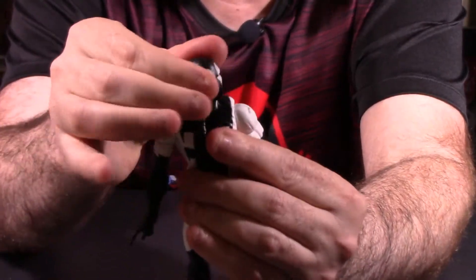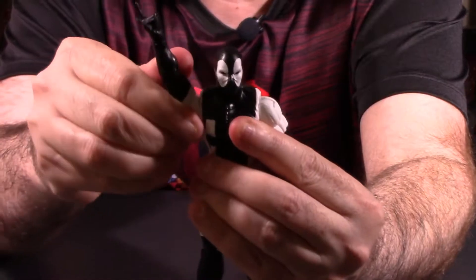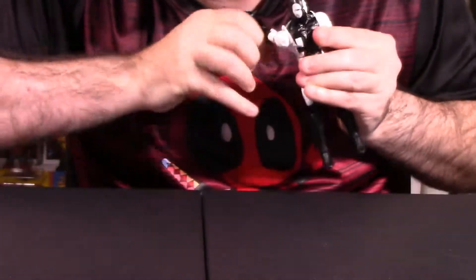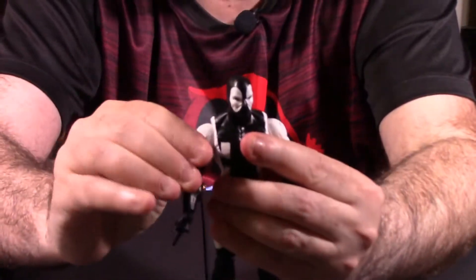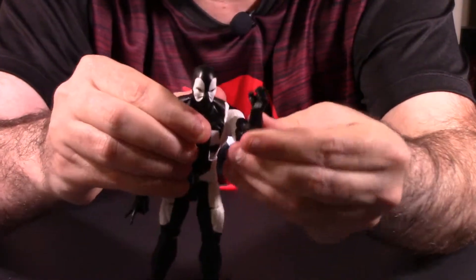Now looking at the actual articulation and how it actually poses — the head itself can go up and down, left and right, spin 360 with no issues. Arms can go all the way around. If you notice you'll hear it coming to the mic — hear it clicking. Nice clicky joints. I do like these joints, they sound really, really good, really, really tight.